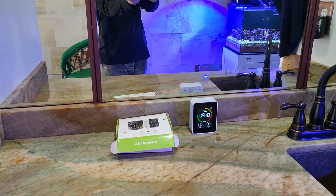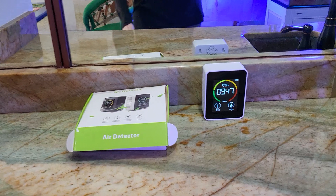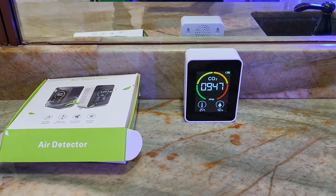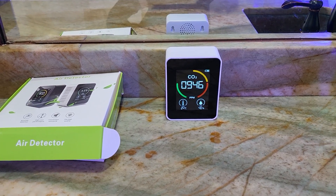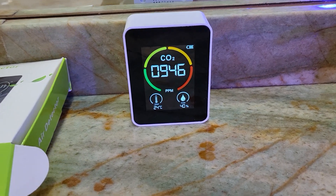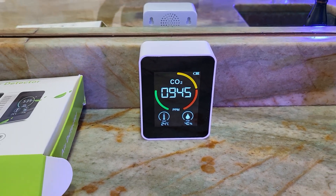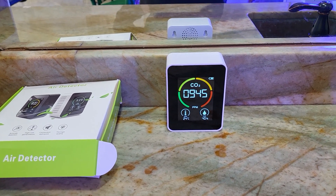Today I have this CO2 monitor that I bought on Amazon for about $50 — just a cheap Chinese one called the Air Detector. It looked fairly good and it was cheap. It has humidity on there as well as temperature, although I saw that the temperature can't be switched over to Fahrenheit — it's just Celsius. That's something to remember.